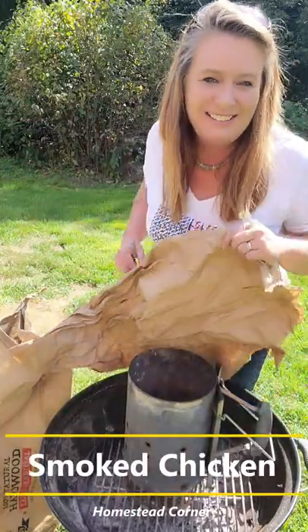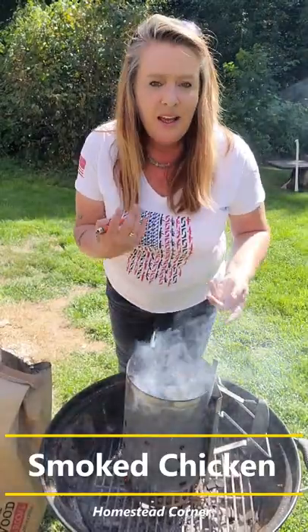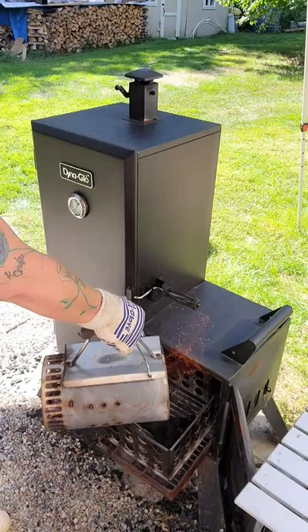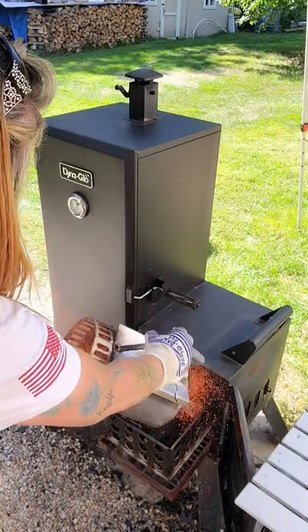Hey everyone! Let's smoke some chicken. Once we see the smoke, we're going to let it sit for about 10 minutes. We want to get this flame in and get these coals going. Once you can see it's nice and glowy in the hole, we're going to bring it over and pour it into our basket.